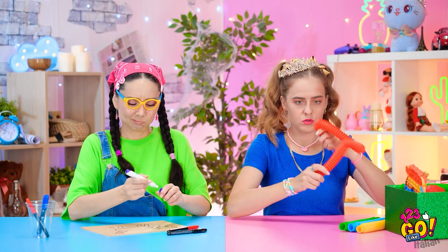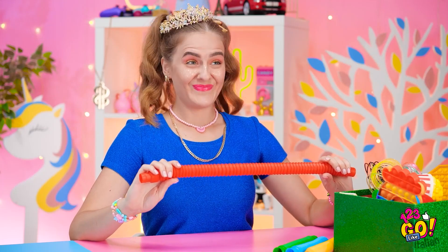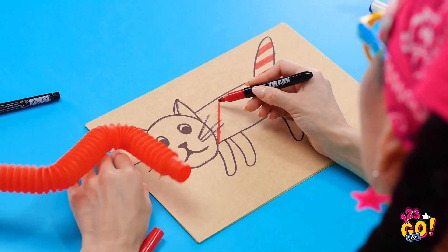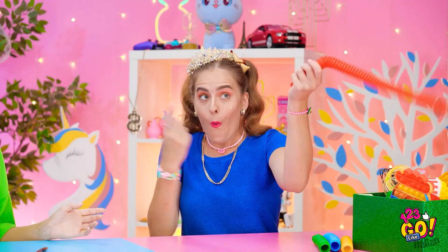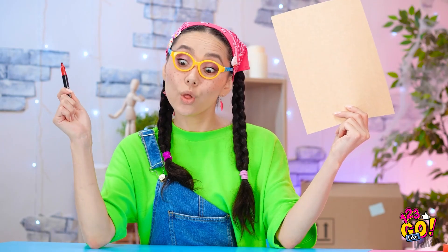Wow, si allunga e diventa tutta ondulata! Aggiungerò delle strisce alla coda del mio gatto così! Mi è venuta un'idea! Occhio, ecco che arriva un verme! Fermati, sto cercando di colorare, su! Sarà un ottimo scherzo! Guarda qui! Non è pazzesco il suono? Ed è anche un telescopio! Se lo dici tu! Adesso, se non ti dispiace, io torno a fare arte!